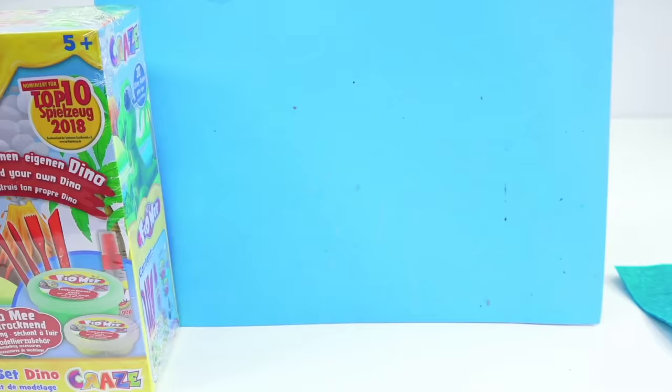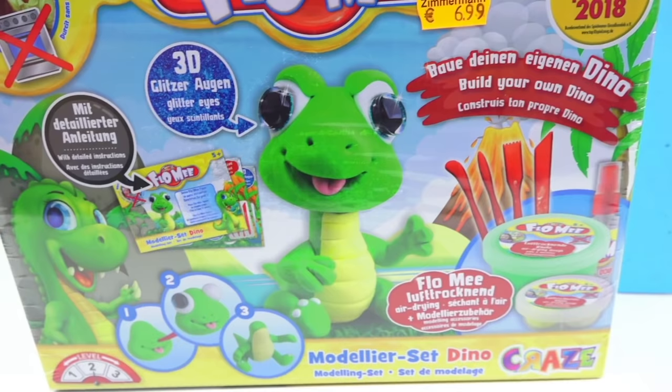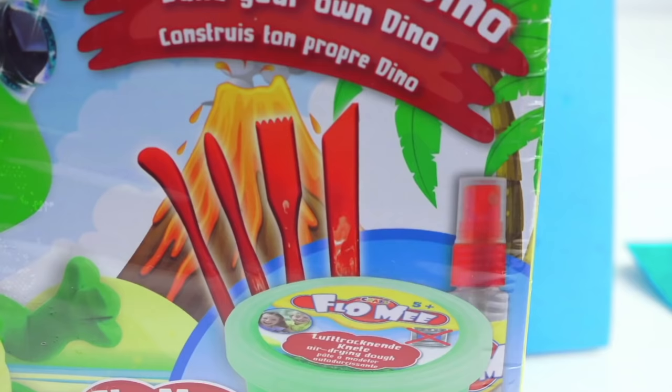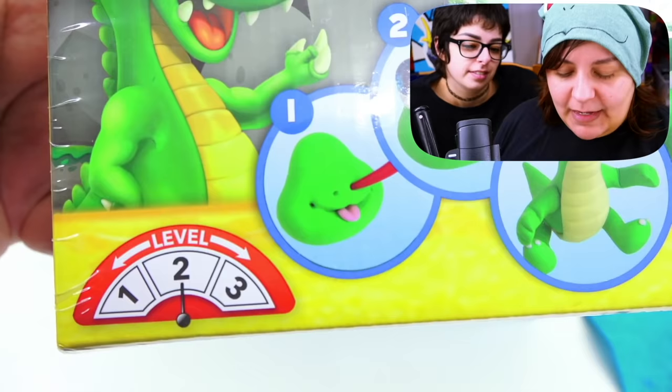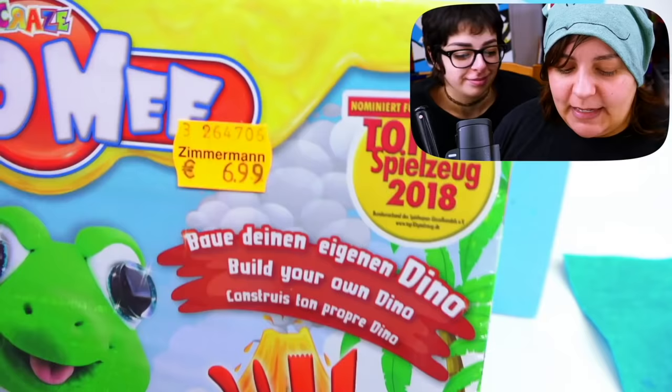Our next international kit — I feel like for you Grains, I can show you the world through crap kits. Our next kit is called Craze Flow Me, which is an air dry clay kit that teaches you to make your own cute little dino. In addition to being absolutely adorable and in German, it seems like we're getting some tools, clay, and a little spritzer to make sure that our air dry clay stays fresh. According to the guide, this is a level two, intermediate difficulty tutorial. It costs 6.99 euros.